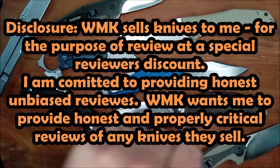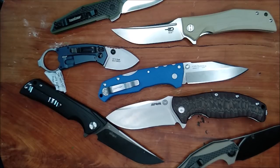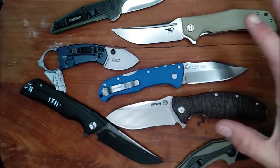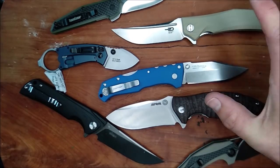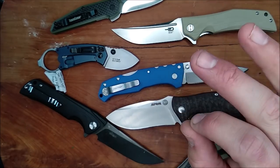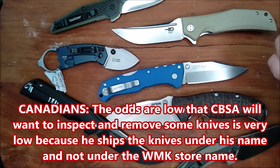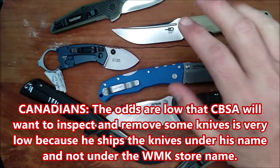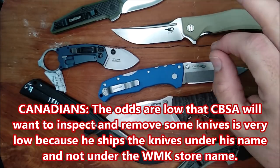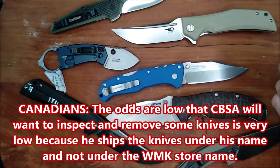You don't have to buy these knives to use that coupon code — you can buy anything you want. So please do use those coupon codes, it does help me out. Justin gives me a special reviewer price on these. He's in business to make money — he's not in business to help reviewers get free stuff, that just doesn't exist. Justin wants to earn a living from his business. He owns White Mountain Knives. He ships to Canada. Every single time I've ordered from him, he ships directly to Canada instead of shipping it to my friend in Nebraska first, and every package has come through.